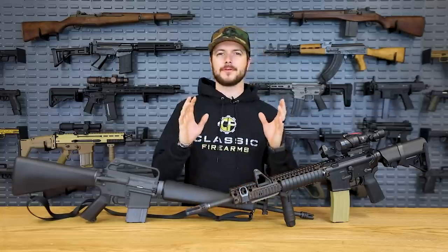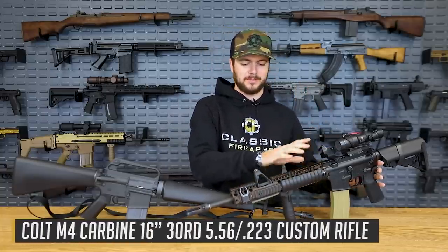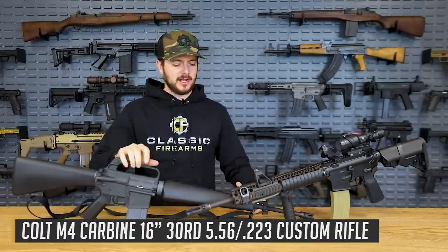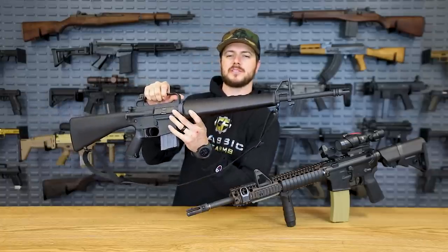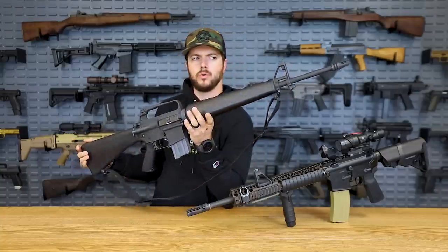So what we're here to talk about today are a couple of Colts. We've got a newer production Colt M4 — you guys have seen this in plenty of videos, it's my personal that I just keep playing with. And then we recently got something in that I thought was just super cool: the XM16E1 clone by Colt. I guess I can't really call it a clone, because it is by Colt.